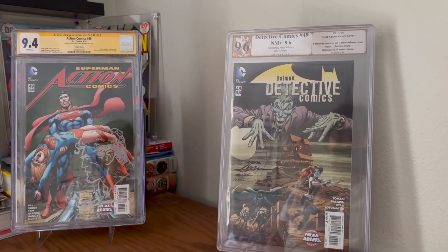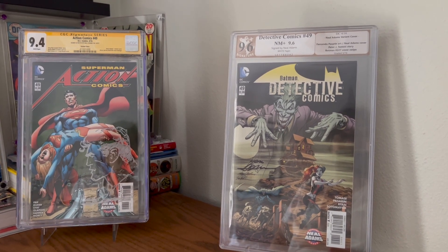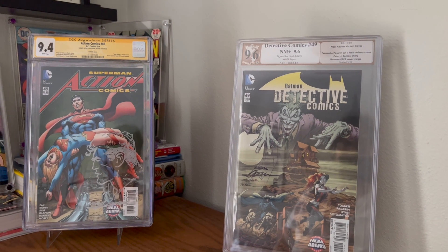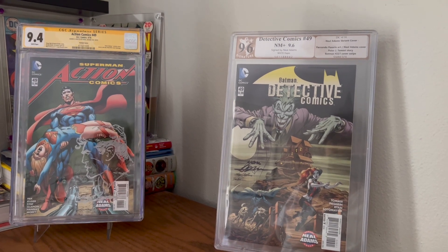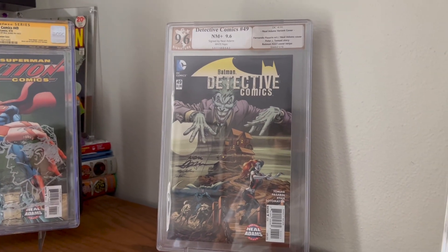I don't have the same feelings about the CGC yellow labels, which is their color for a signature book. I even have a CBCS yellow label that I think is fine. This is unacceptable.